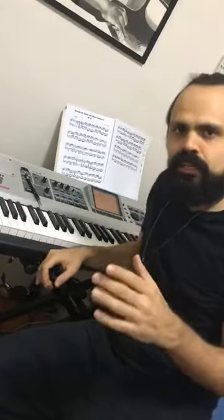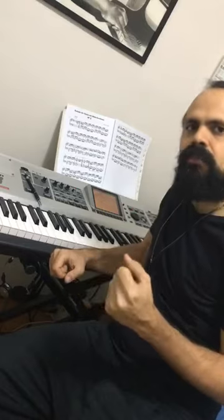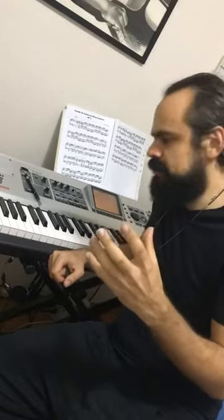Today's quick tip is about the second blind spot I see foreign musicians having when they are playing Brazilian music. It's about harmony — often jazz players use rootless voicings on the left hand with tensions, and some Brazilian styles don't accept this so well.